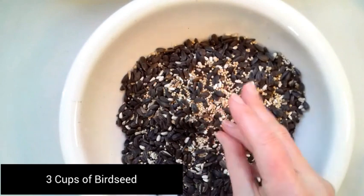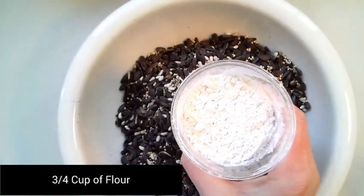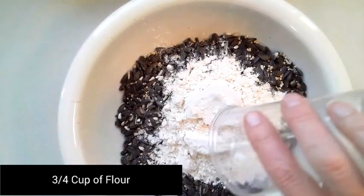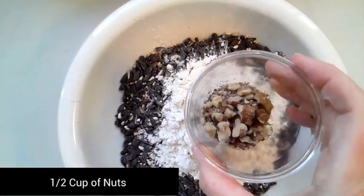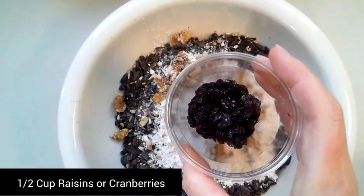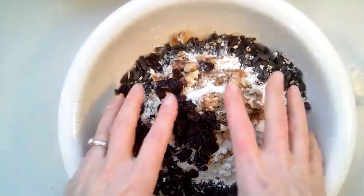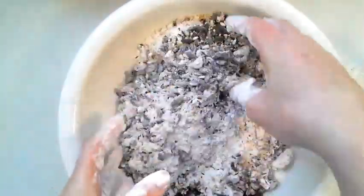You need three cups of birdseed — any kind will do. You're going to add three quarters of a cup of flour, half a cup of nuts (any kind will do), and half a cup of raisins or cranberries. Mix this thoroughly.